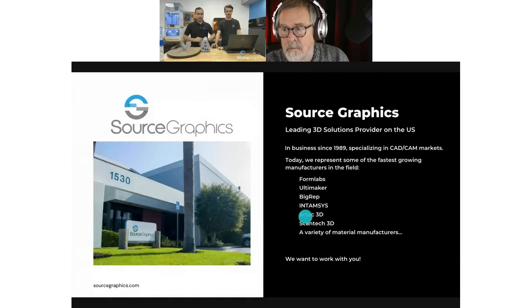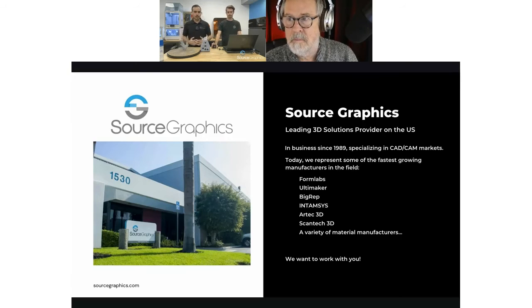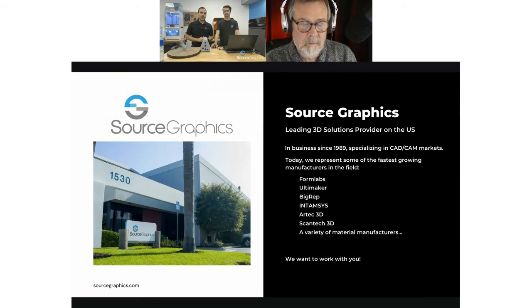A brief word about us: Source Graphics' mission is to provide the best solutions for people who are looking to be creators or change our world in the additive space. We're a leading 3D solutions provider here in the US, in business since 1989. We really take a customer-first approach and serve as your trusted partner. Whether it's 3D scanning, 3D printing, or materials, we try to be a one-stop shop.